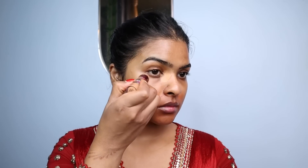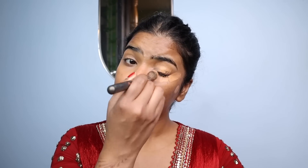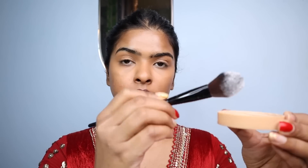I applied the concealer under eyes, over eyelids, on prominent acne marks, over the nose, and blended it with a small concealer brush using a tap-tap and a little drag motion. Now with translucent powder, I'm setting my eyelids to avoid any creasing.